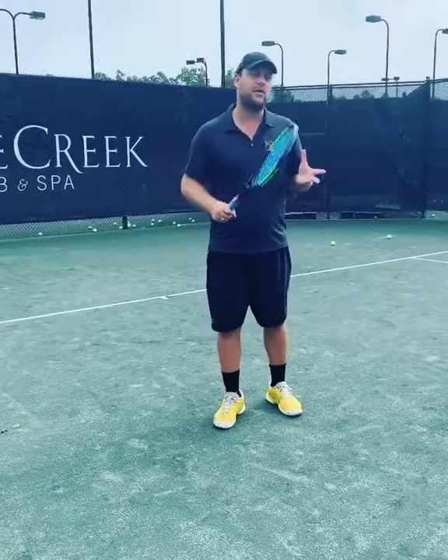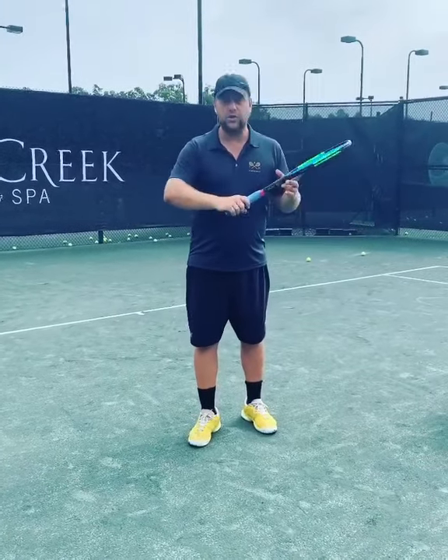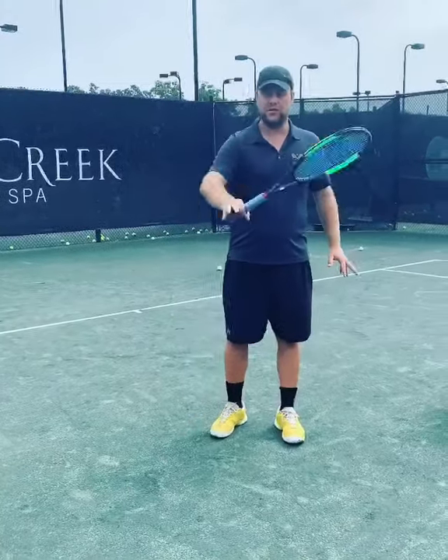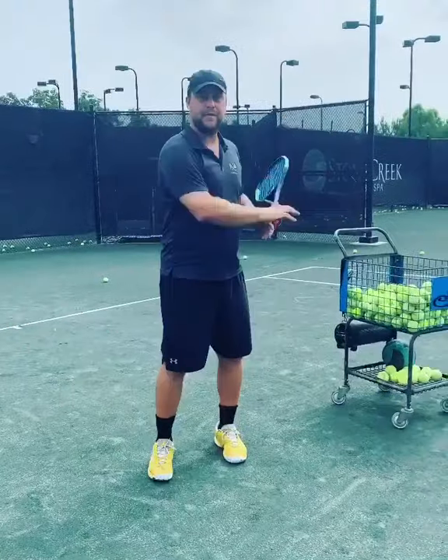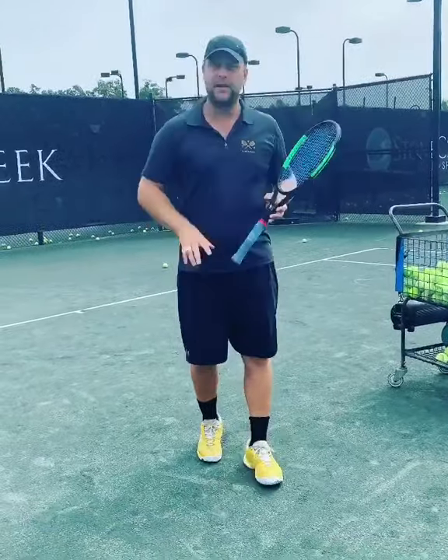So one simple drill — I know a lot of you know it, but I just want to still bring it out for those who don't. You just hold the racket with two fingers and put the three fingers away, and you feed the ball in and you let the player hit a couple. Then you feed another couple of balls in and then they have to try to feel it.